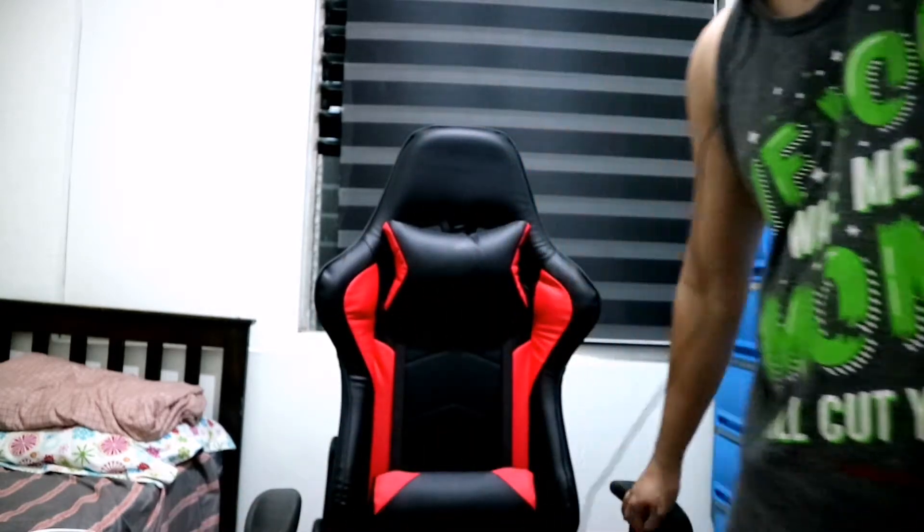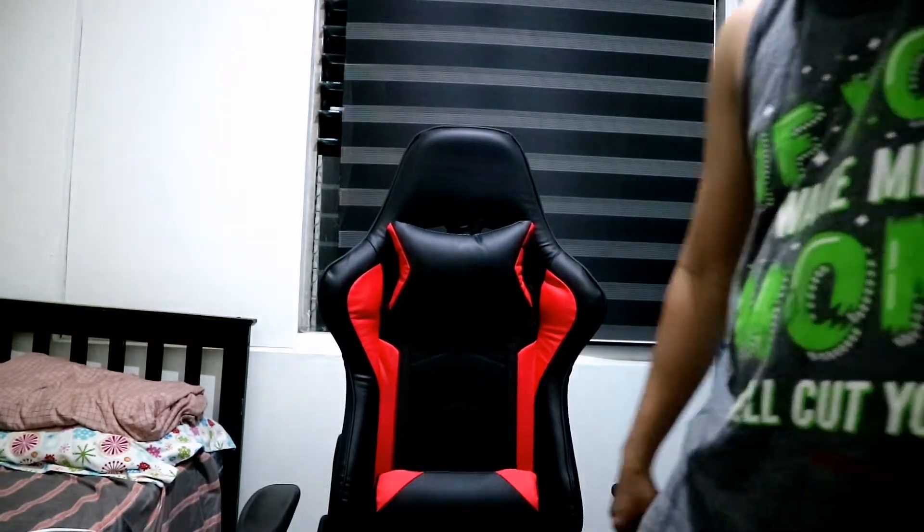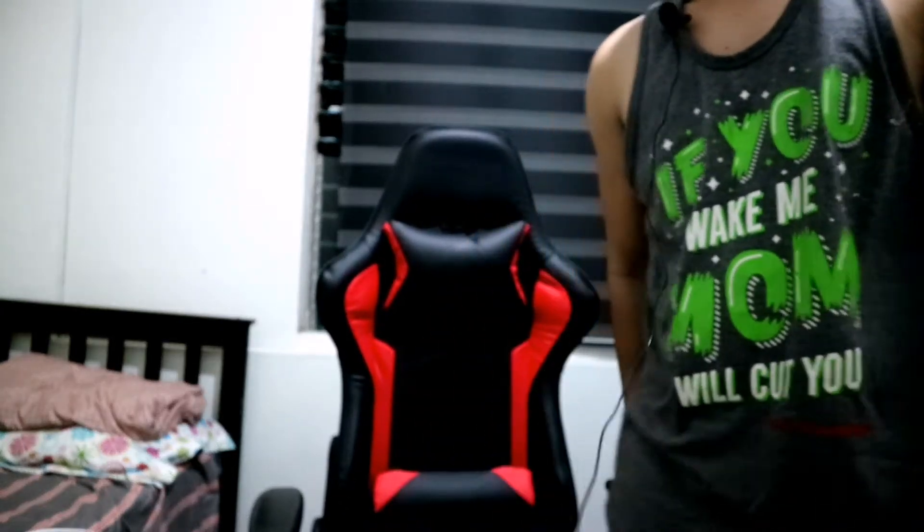So here we go guys — Kambal and I have finished assembling the gaming chair. Here it is. We chose this particular gaming chair because, as you can notice, there's no brand name written on it. Because when there's a brand name printed on it, it's very obvious — it kind of looks cheap or local. So we prefer it plain, with nothing written on it — front or back.